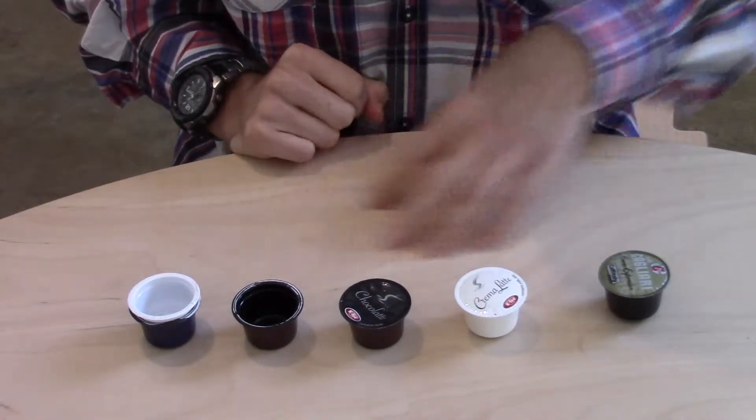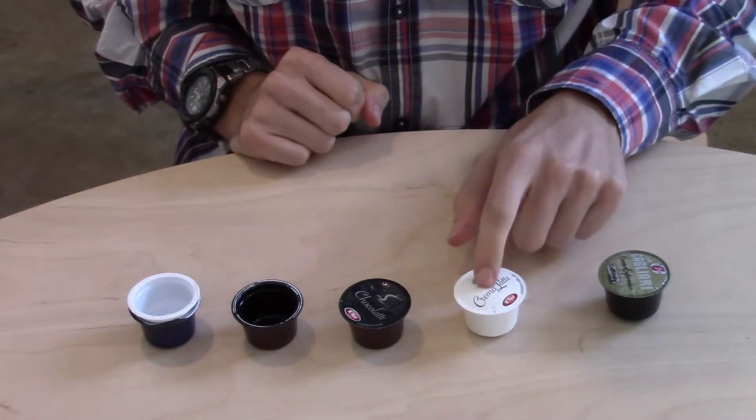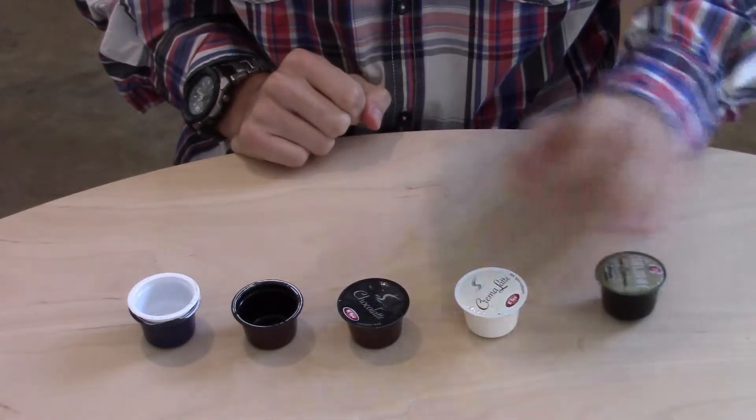Here we have a whole array of capsules — different brands, different types of capsules. We have a milk capsule over here, a chocolate capsule over here, and a coffee capsule over here.